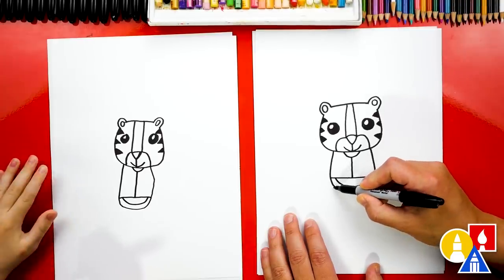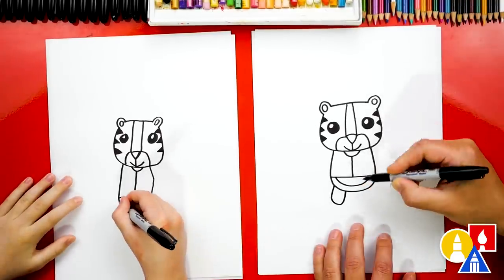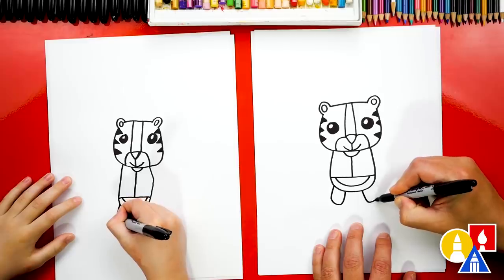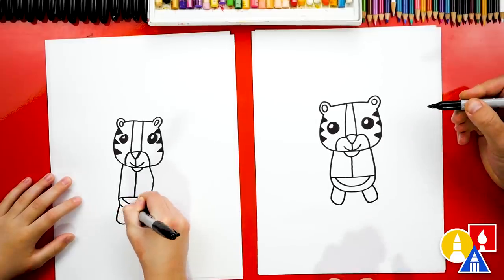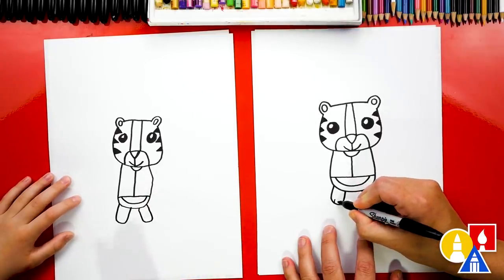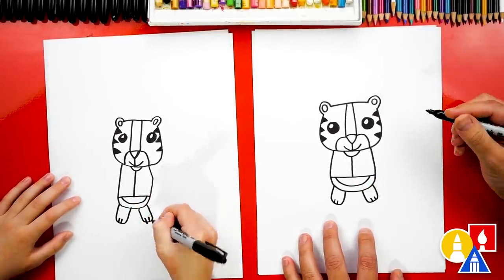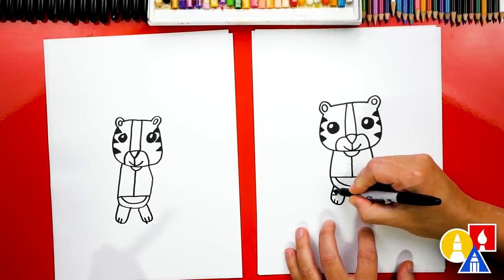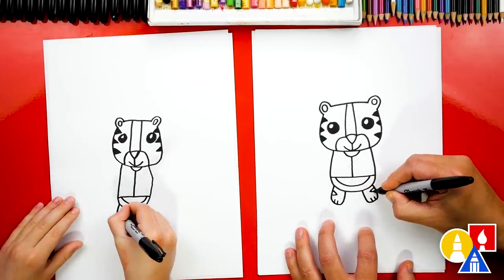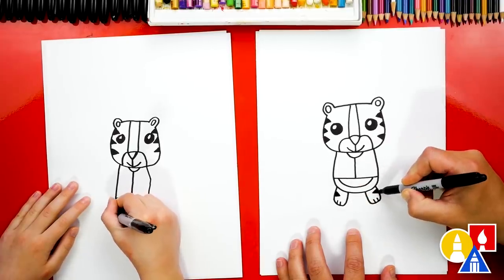Let's also draw the legs. We're going to draw another letter U right here on the left side and one over here on the right. And then we could also draw two little toe lines on each foot. Let's also draw a sideways V on the left leg and a sideways V on the right leg for stripes. Then we can also color those stripes in.